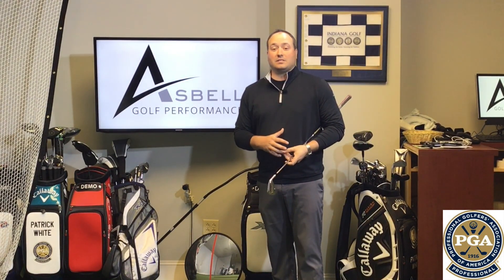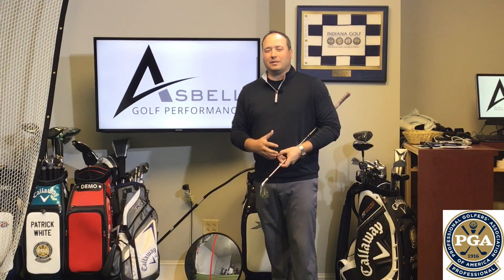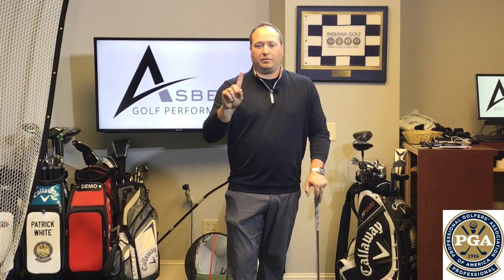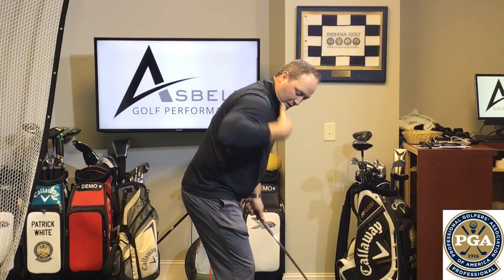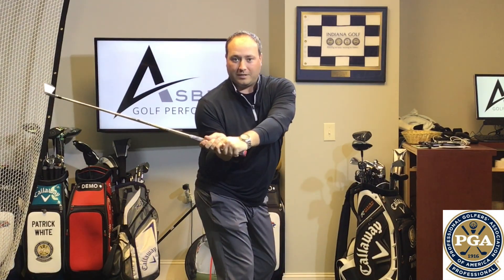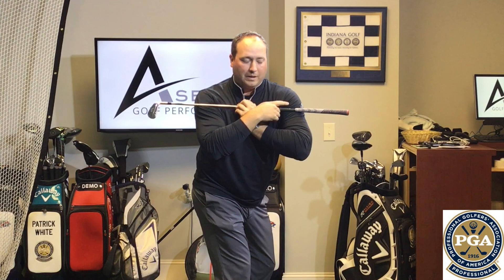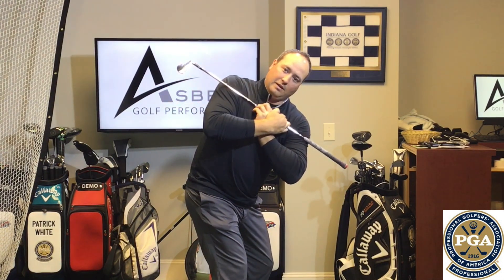Hey guys, Mike here. So we're talking about that 90-90 test. What I'm going to tell you is how it will actually affect your golf swing. The biggest thing we commonly see with people who fail the 90-90 test is a flattening of the plane in the backswing. Instead of being able to rotate around the spine, because of that lack of shoulder mobility, the golfer will come out of posture and flatten the swing — the shoulders become very flat rather than staying on plane and in position.